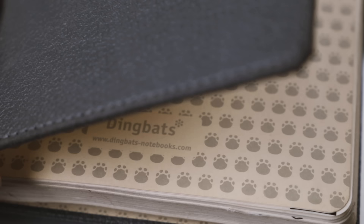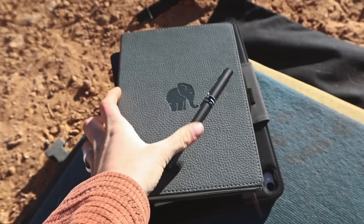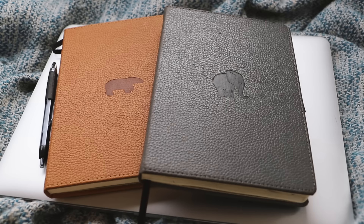You'll need a journal. I use Dingbat's journals with dotted paper. They're eco-friendly — all materials used are degradable, vegan, and recyclable. They use less water than standard notebooks and any extra water is treated and put back into the system cleaner than it was gathered, or so they say. This is my second Dingbat's journal and I really like it.